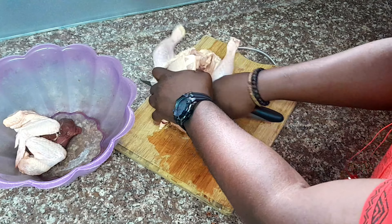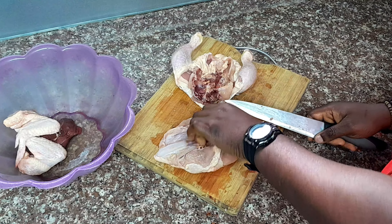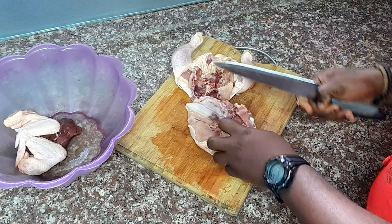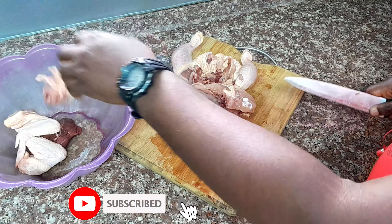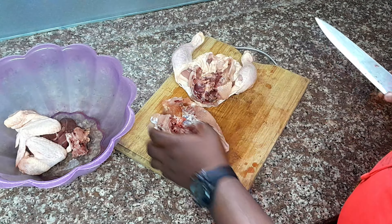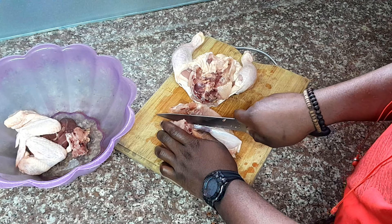Step 3: Splitting the breast. Split the chicken into two beautiful breast halves. Place your chicken on its back and run your knife along the breastbone, following its natural curve. As you cut, gently guide your knife to separate the breast halves. If you want, you can further divide the chicken into smaller pieces, like cutlets or fillets, for specific recipes.